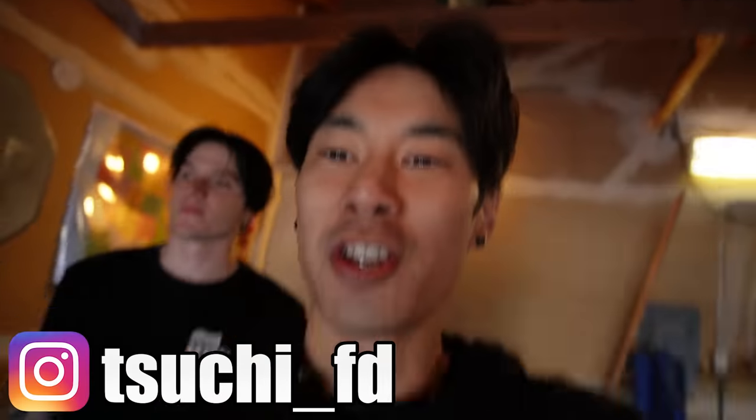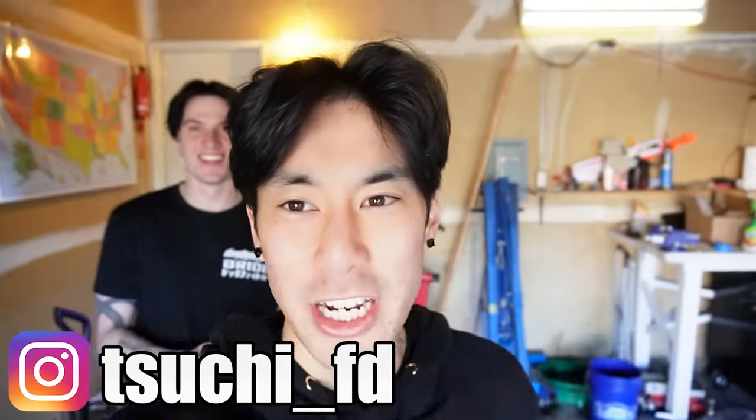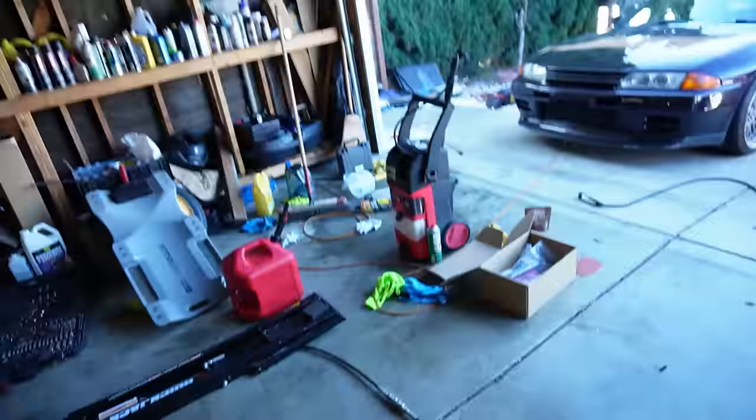All right, we're filming with the new vlog camera — no stabilization on, so if it's a little shaky, I apologize. We don't want to be hella zoomed in, so we're just using no stabilization.